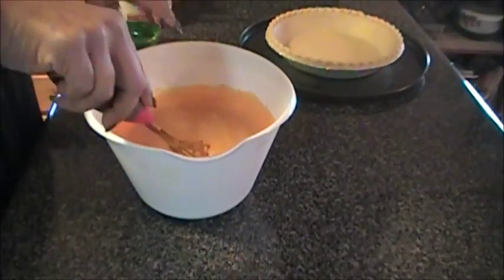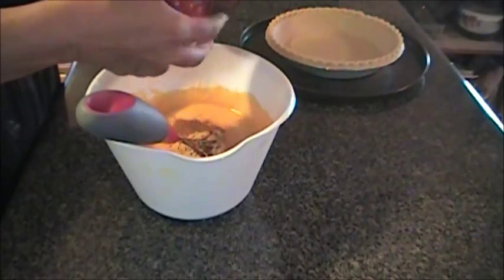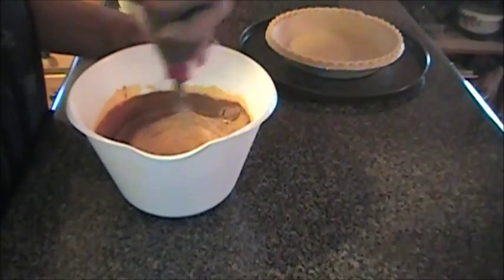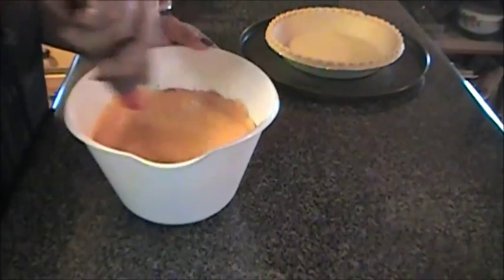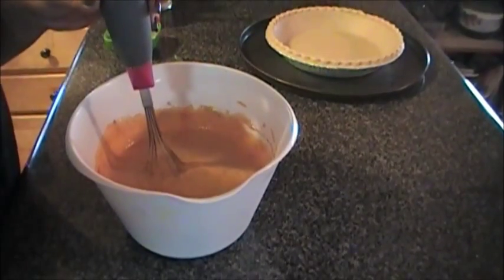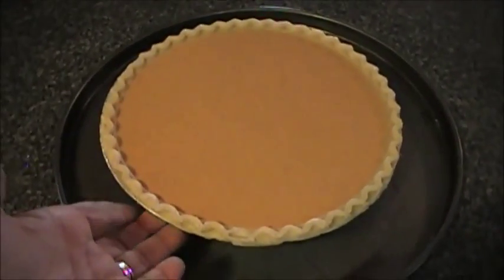The last thing we're going to do is go ahead and add in all of our spices, and then we're going to mix this until it's well combined. Once we've got this mixed really well, we're going to go ahead and pour it into our deep dish pie shell.